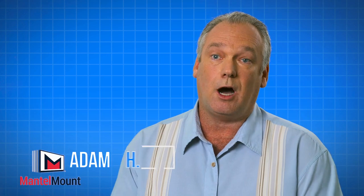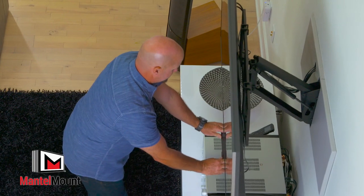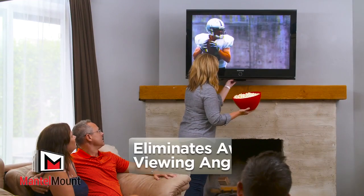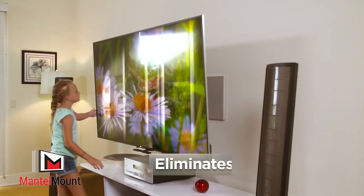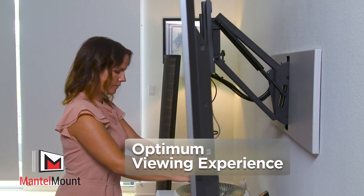If you're looking for that option where you need to bring a TV down, it's the perfect solution. Cranking your neck into an unnatural position for extended periods of time can cause neck pain, but Mantle Mount eliminates stiff necks by lowering your TV for a comfortable viewing experience. Mantle Mount eliminates awkward viewing angles and glare. Transform any room to deliver an optimum viewing experience.